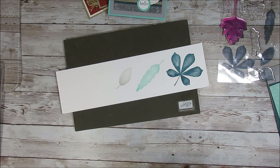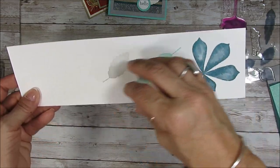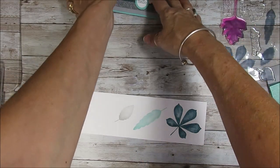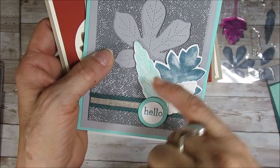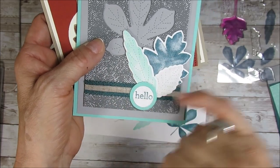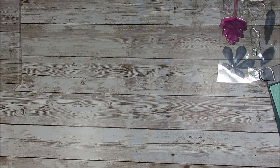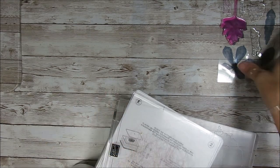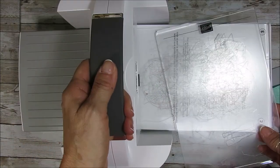Now we're going to cut all of them at the same time — not only cut but we're going to emboss. I call that the vein; we're going to do the stitch at the same time. That's what looks like the vein of the leaves. Let me bring my cutting machine here and lift my camera before going up. Let's hope I get enough space here.